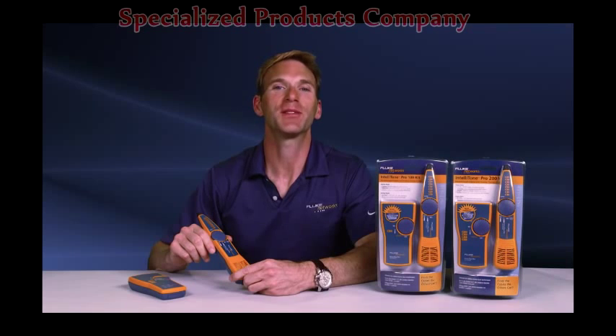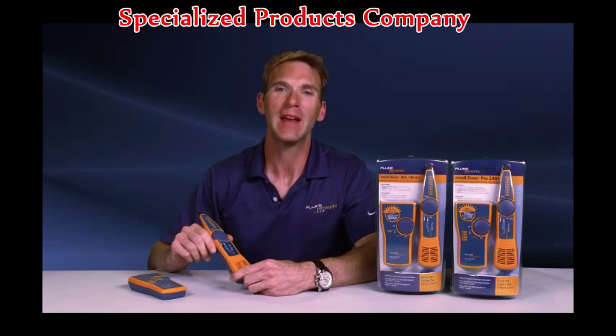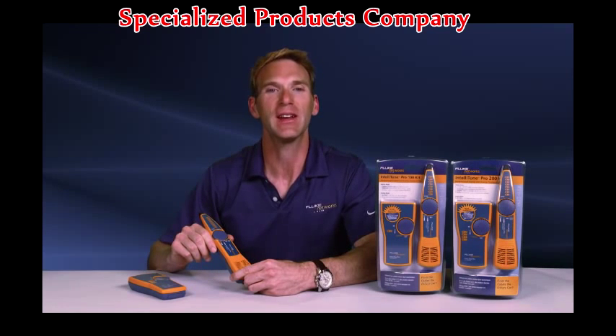Everybody hates searching for cables in a messy telco closet. Finding cables can be difficult and sometimes nearly impossible, involving a lot of skill and guesswork that often results in mistakes, even among seasoned technicians.